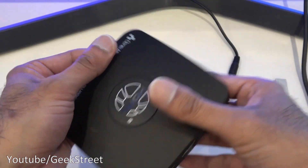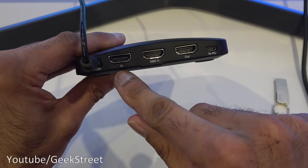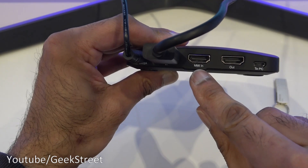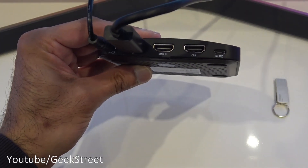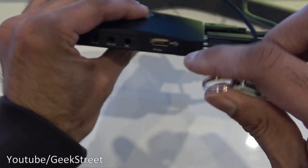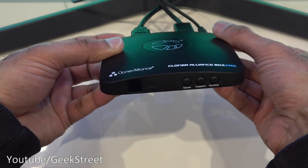Let's get this connected so we can test it out. Spinning around to the back, the first connection point is the DC input - I'll plug the power in there. Then we've got the HDMI input where we want the source to come in - I've got an HDMI cable with the other end plugged into my Xbox. We don't need the composite cable for now. On the output we connect our TV via HDMI. Then I'll plug in my 64 gig USB stick, formatted to NTFS, into the USB connection point.